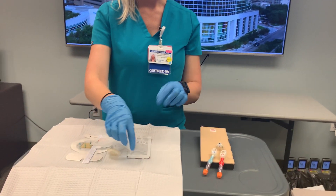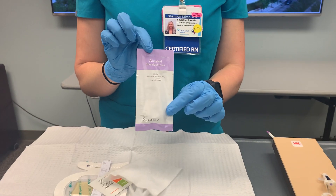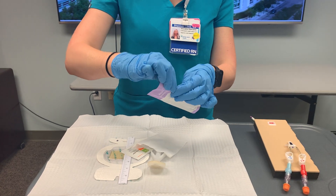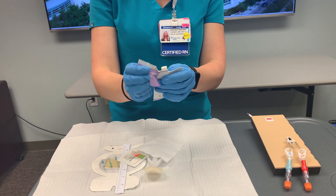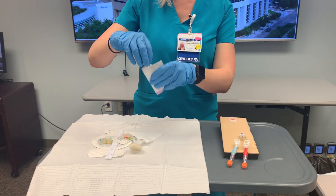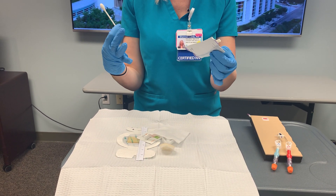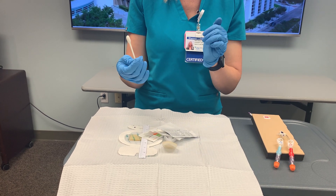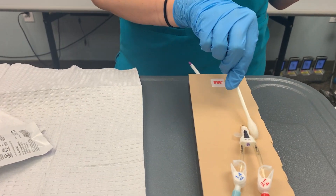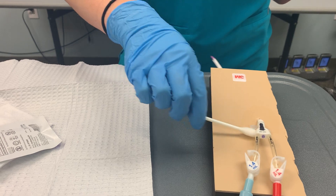Our first step is to locate our alcohol swabs. The alcohol swabs will be used to remove any debris from the patient's dressing area prior to using the chlorhexidine. We'll open up our alcohol pack, throw any extra things in the trash, and then pull out our first swab stick. I'm going to start by cleaning around the insertion site, maintaining a wet contact time with the alcohol of at least 15 seconds.